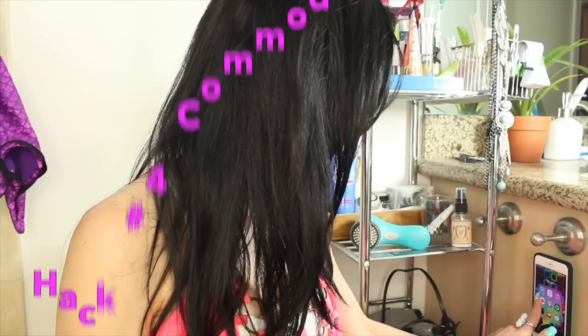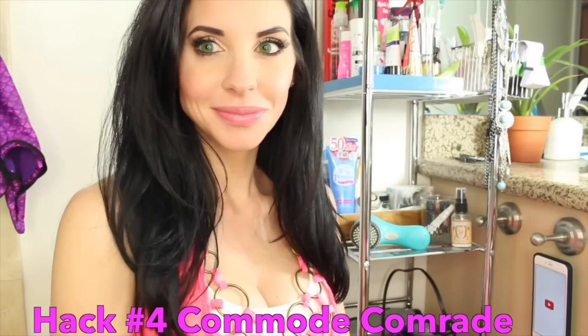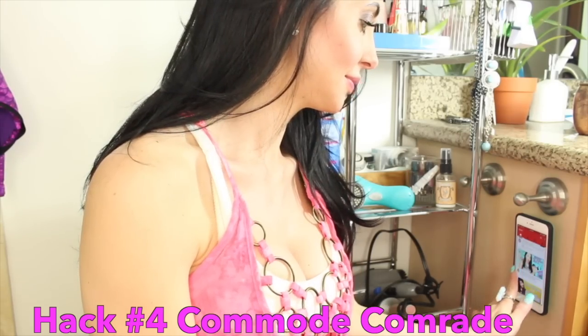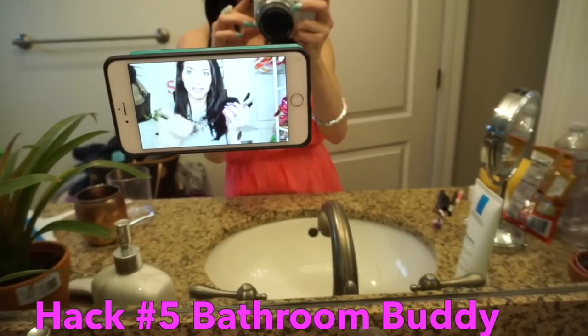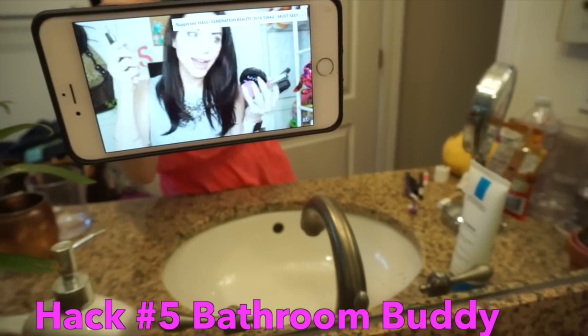I'm sitting on the commode — whether you believe I'm in a bathroom or not — but you can prop your phone up in the PopClip just about anywhere to watch videos. I actually enjoy using the PopClip on my mirror in my bathroom. I watch lots of videos like this in the morning when I'm getting ready.